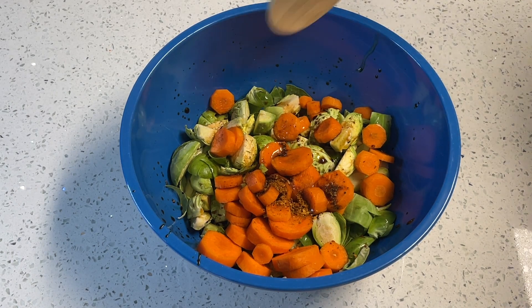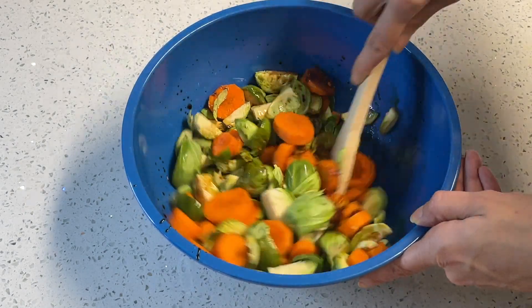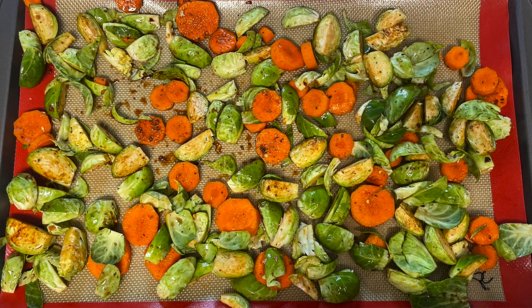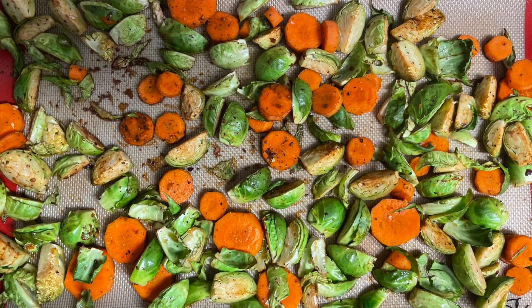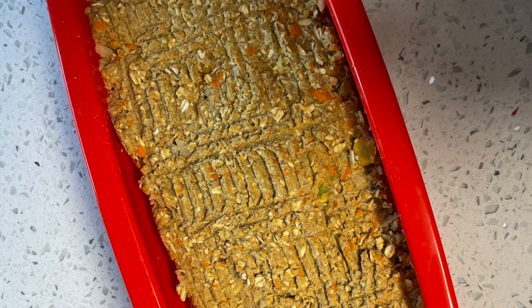You could switch up the seasonings if you prefer — we've also used rosemary or cajun seasoning. Thankfully the veggies cook at the same temperature as the loaf and only take 20 minutes: put them in for 15 minutes, take them out, flip, and then put them in for another five minutes. Then both pieces of your dinner are ready to go.